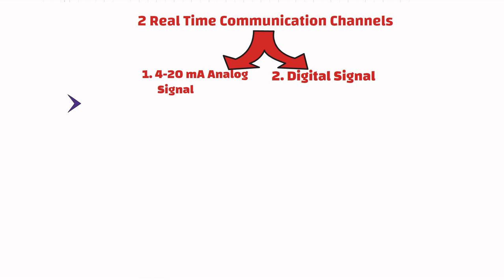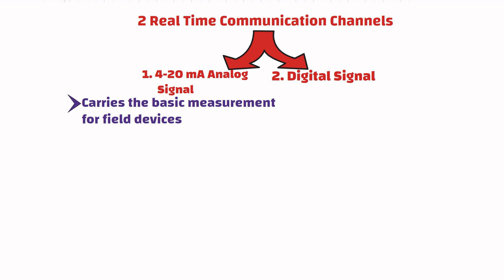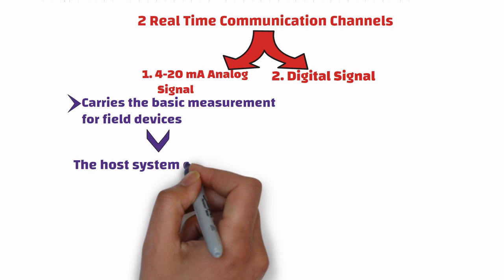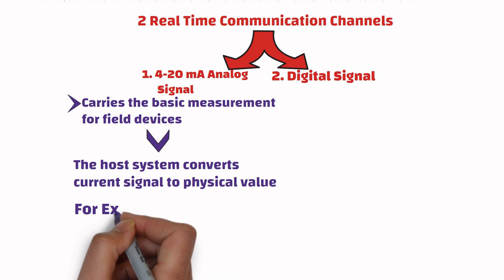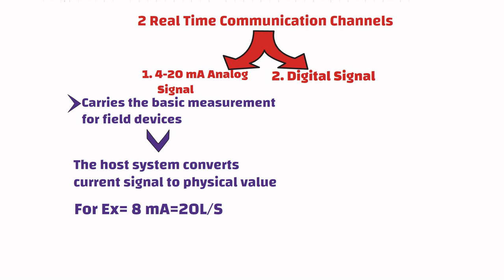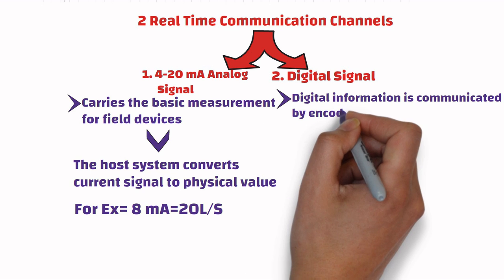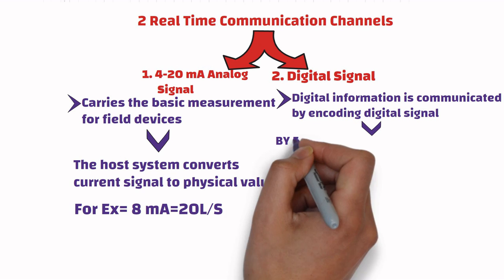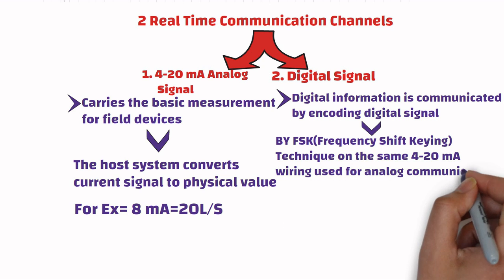The 4 to 20 milliampere signal carries the basic measurement for the transmitter in the industry-standard 4 to 20 milliampere current loop. The host system converts the current signal to a physical value according to parameters defined by HART software. This is done by using frequency shift keying technique on the same 4 to 20 milliampere wiring used for analog communications.